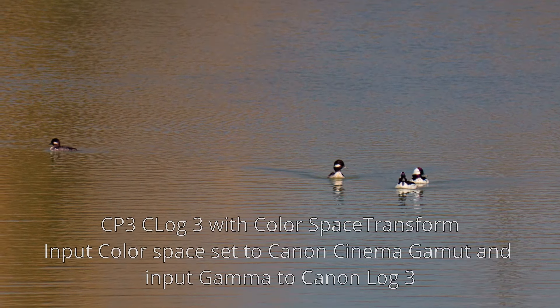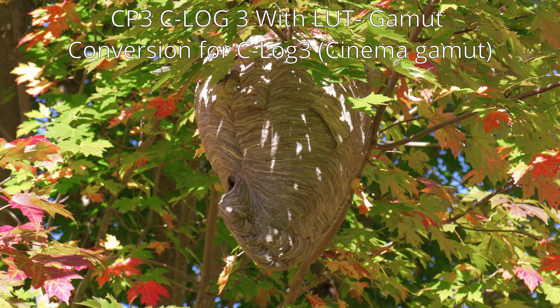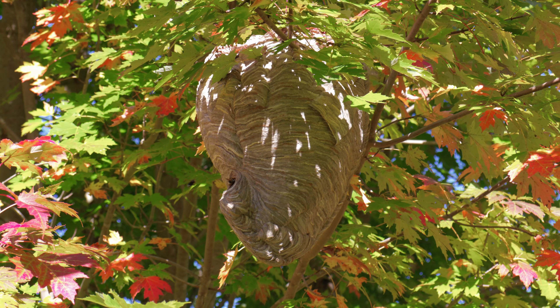One of my goals in making this video is to show what I am doing with the XF400 and hopefully get some feedback from other XF400 users. Please let me know what you think by leaving a comment.